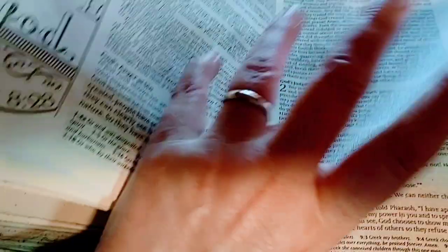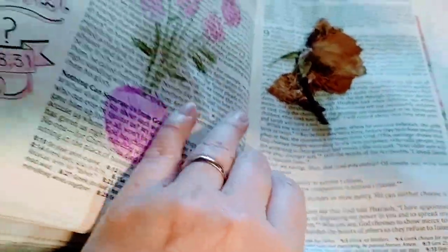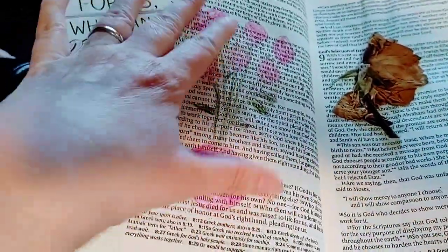He got shipwrecked — it's a really cool story. He gets bit by a snake, and everybody's looking at him thinking he's going to die, and he never died. And there's another picture where you can draw right in the middle.